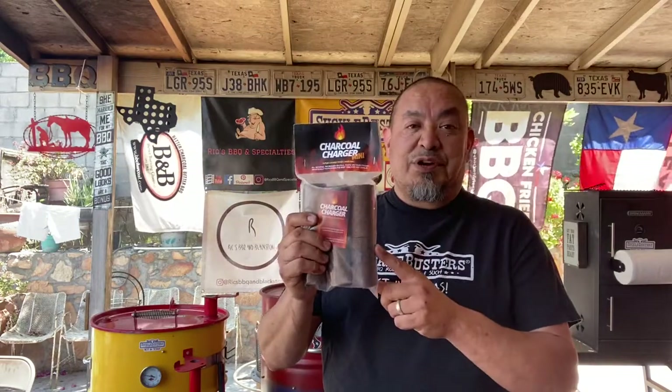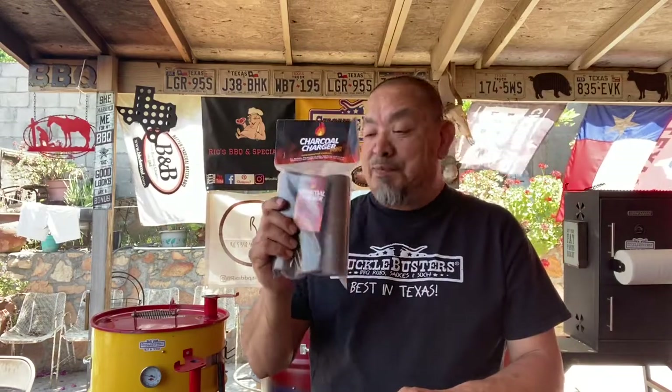Got to cook them up on the Weber kettle. Got to get the charcoal started — the fire starter charger, the charcoal charger is going to help me do that. If you haven't used these charcoal chargers, check this out. These things are amazing, you're going to love them. I dig them, that's all I use. I'll put a link down below in the description box.